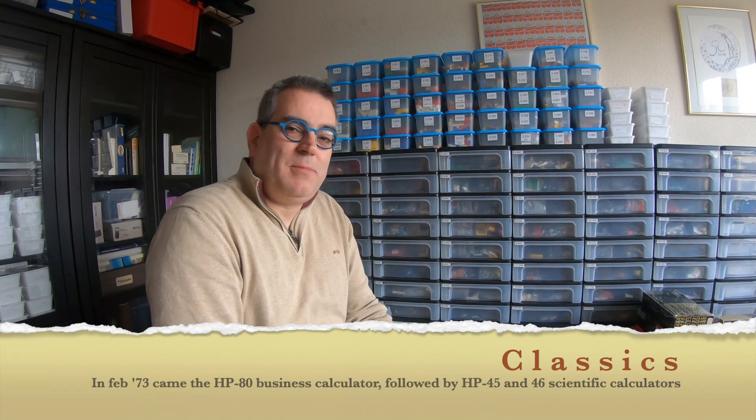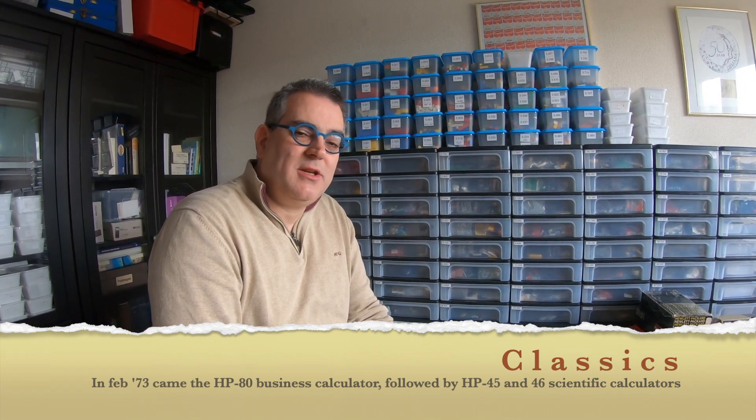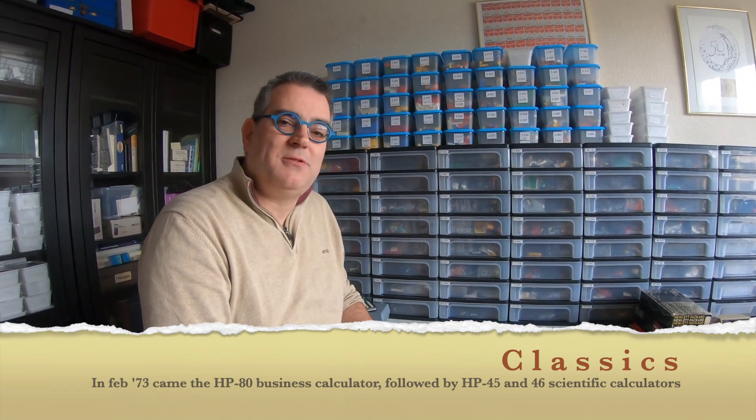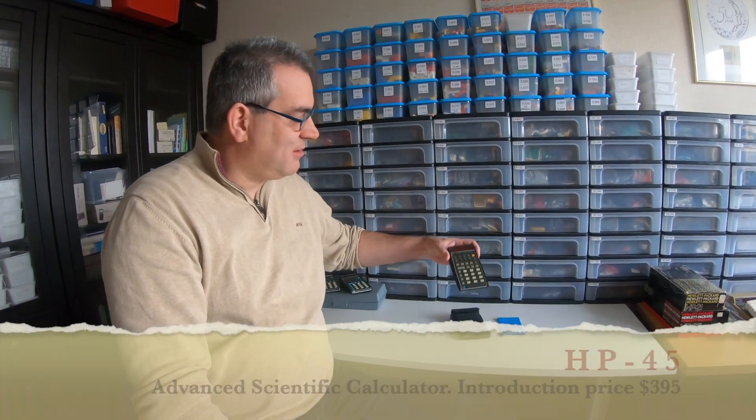In 1973, after the success of the HP 35, Hewlett Packard created what is now called the classic series. It was the HP 45, 46, the HP 80 and the HP 81. Unfortunately, of that classic series I only have the HP 45.